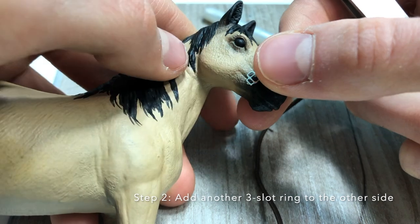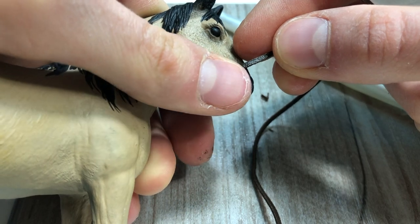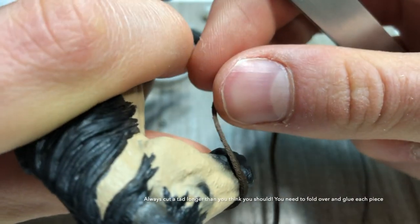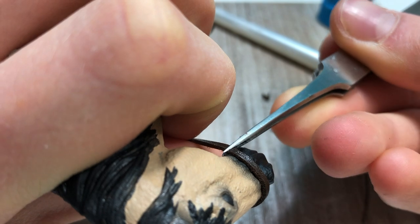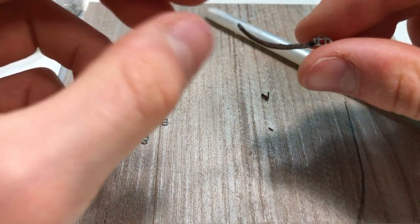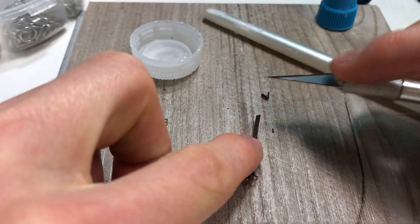Now I go to my model to measure how long the nose piece will be. You want it to sit about here on one side and go around to about the same position on the other side, but make it a little bit longer than where you want it to end so that you can fold a piece of leather over. Now it should look like this — one piece attached — and I'll do the same thing to the other side.